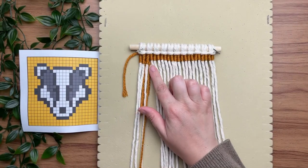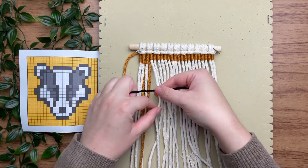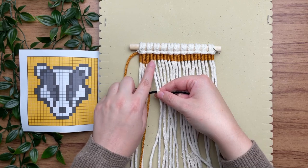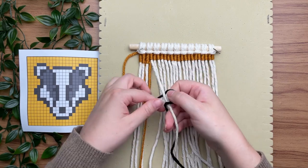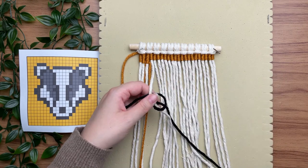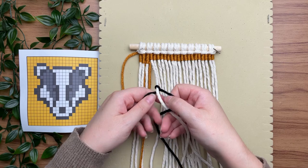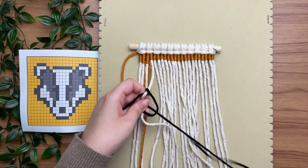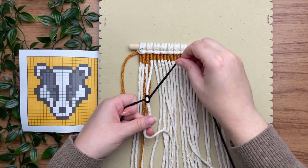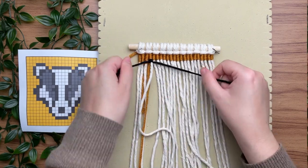Jumping ahead — as you can see we need to switch to a different color, so grab a strand of black yarn and attach it just like we did at the very start of this project. As you're working along tying your knots, you are bound to run out of yarn length. This is the same way we add a new piece if you happen to run out, and yes that will make the back of your work look a little messy — I'll show you how to fix that later in this video.